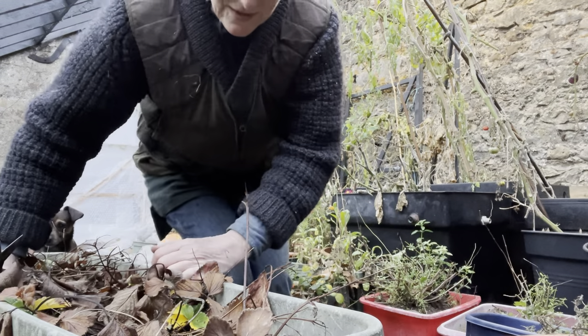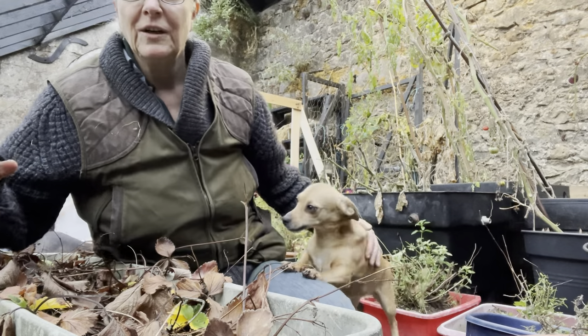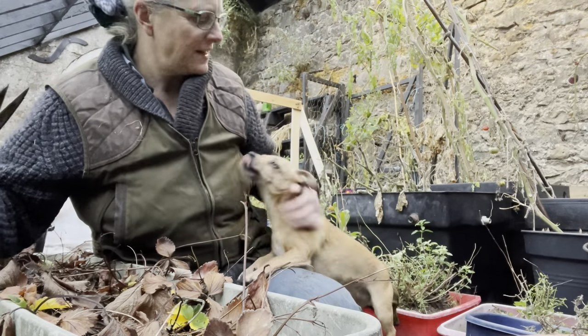Some of you have asked to see more of my kind of gardening, or what I'm doing — for example, here in the vine house at the moment.